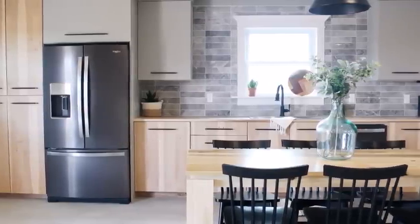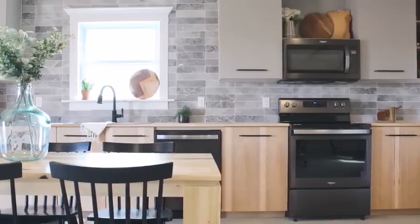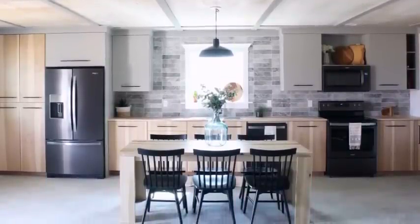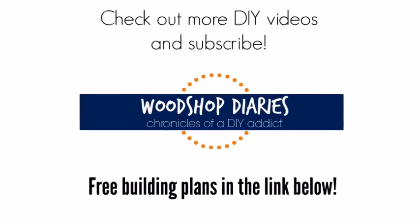And that's how you build your own frameless, full overlay, pure plywood kitchen cabinets. I hope you check out all my other videos. Until next time, happy building!